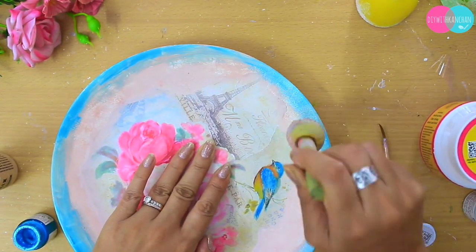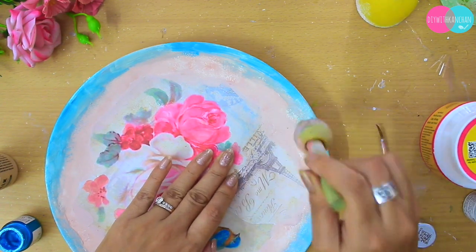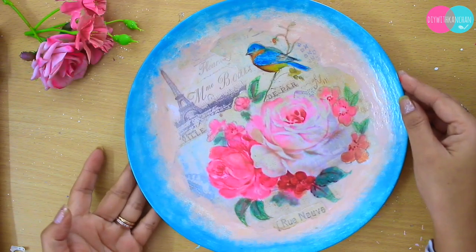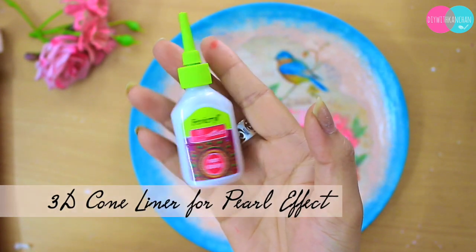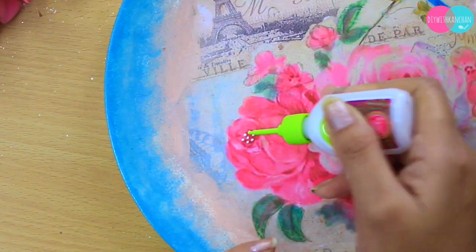For all the supplies, I'll put the link in the description box. This is how it's going to look, and after that I'm going to use this 3D cone liner to make some beautiful pearls like these.